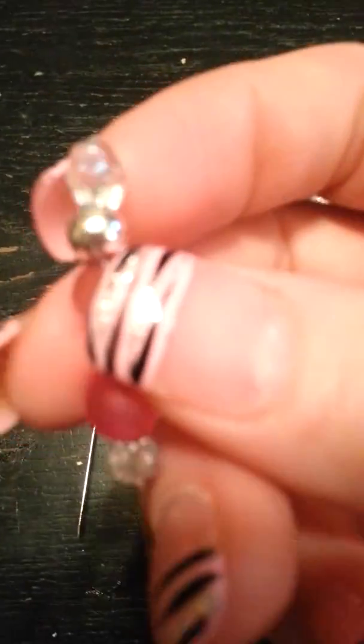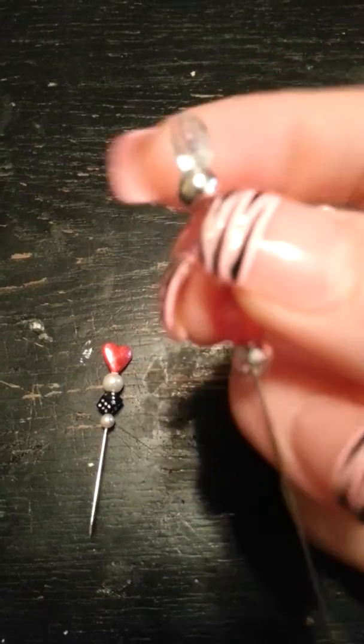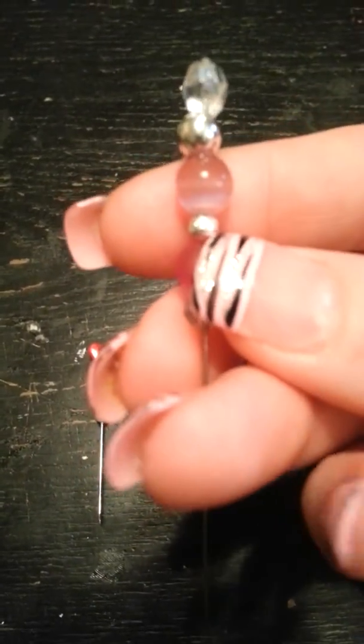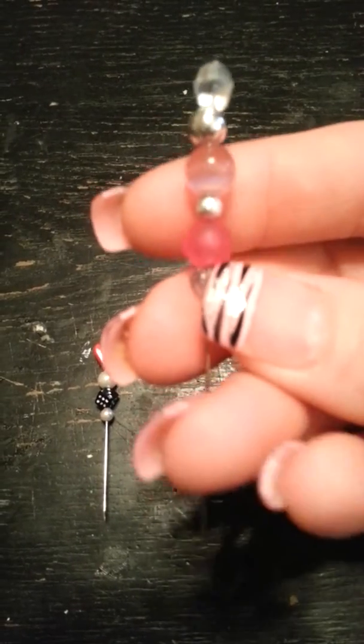And then this one, I used a diamond tip, and then a round spacer bead, cat's eye bead, spacer bead there.